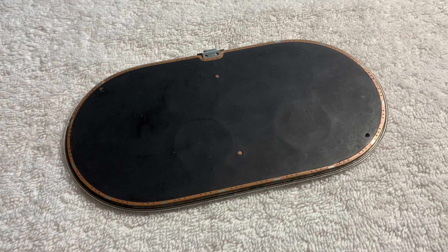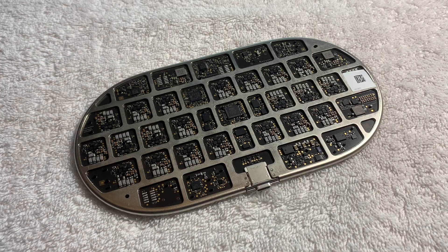AirPower — that one failed Apple device. It was thought to be the greatest innovation in wireless charging, but ended up being the greatest failure. As we're all aware, there are a very small number of these floating out there.